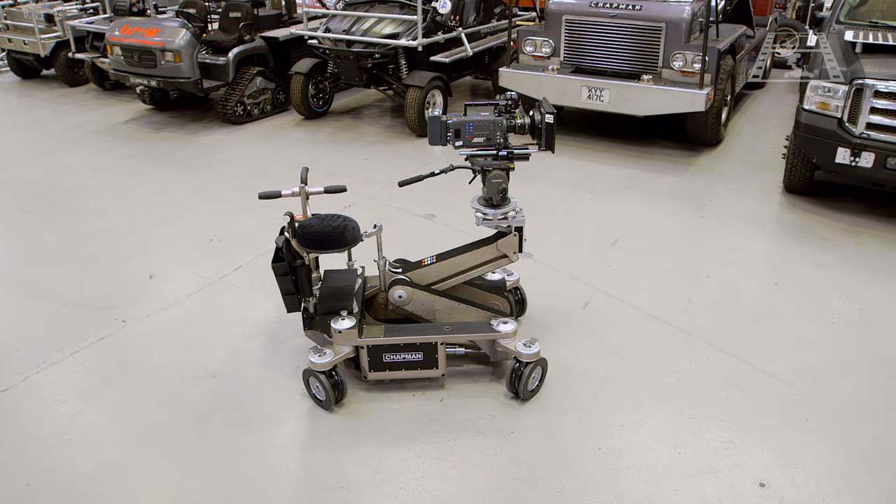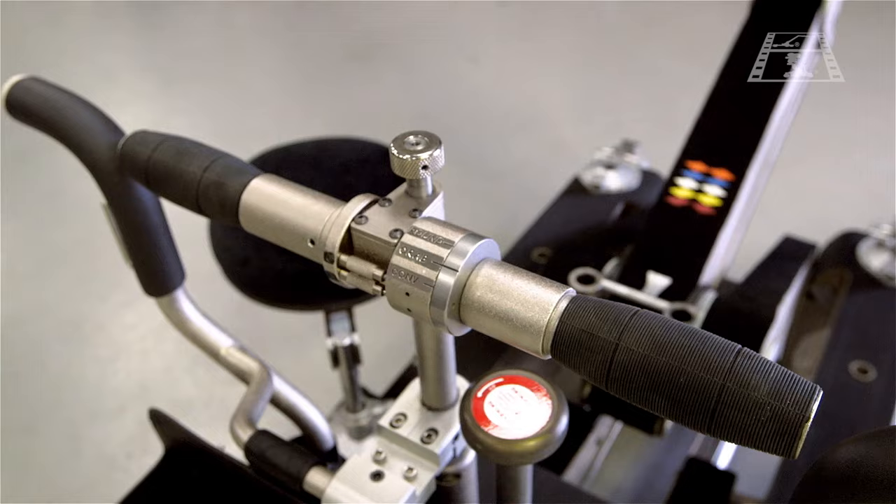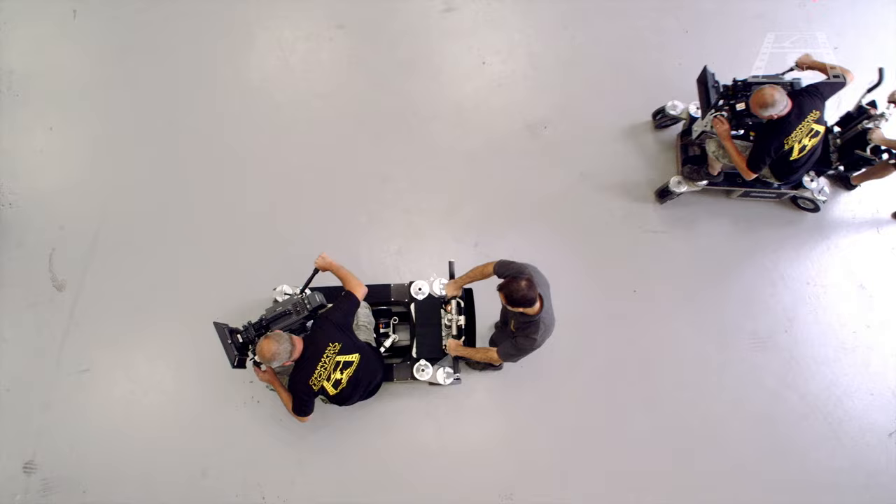Changing between the steering modes can be done on the move without stopping. To help an operator with selecting only the steering modes they need during a dolly move, control pins on the handles can be set to limit which steering modes are selectable at any time.